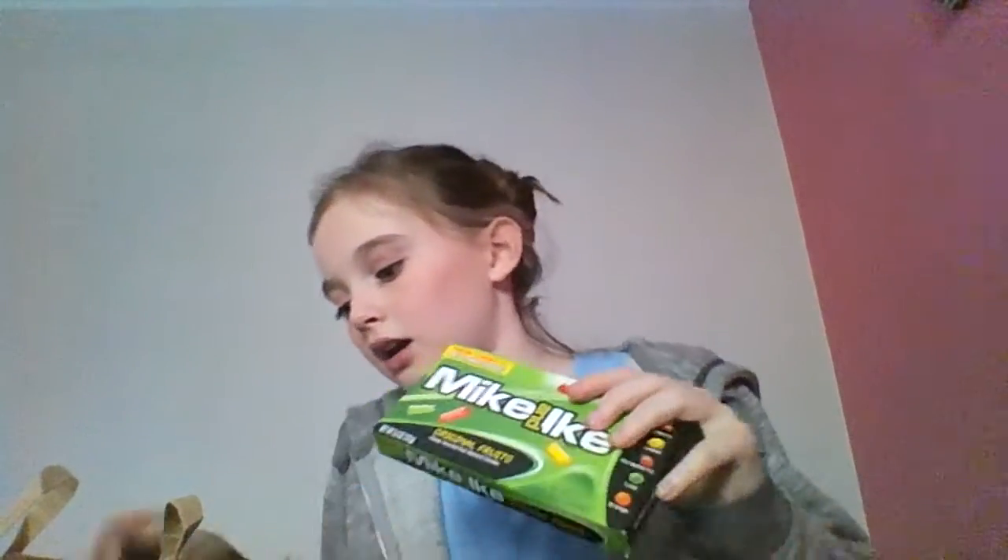The next two things are things I've been wanting to try for absolutely ages — Mike and Ike and Jolly Ranchers. I'm going to try the Mike and Ike first. These ones are the original fruits. It says real fruit juice — impressive. The flavors are cherry, lemon, strawberry, lime, and orange. I'm going to try a lime one if I can reach it.